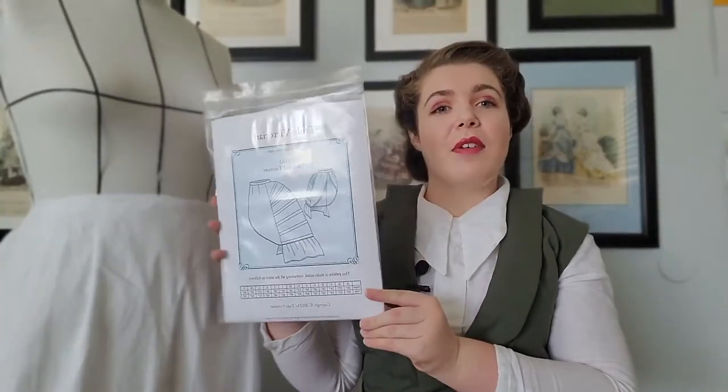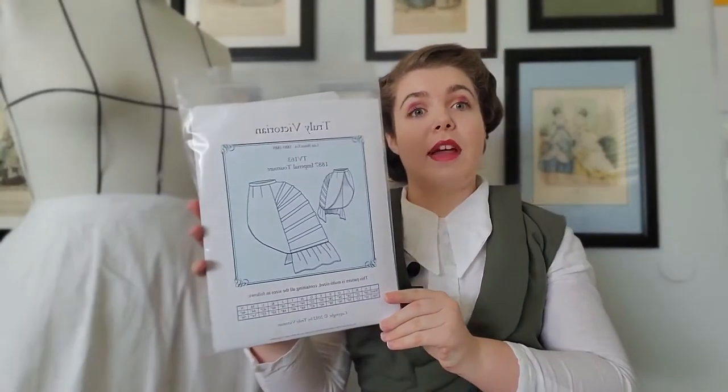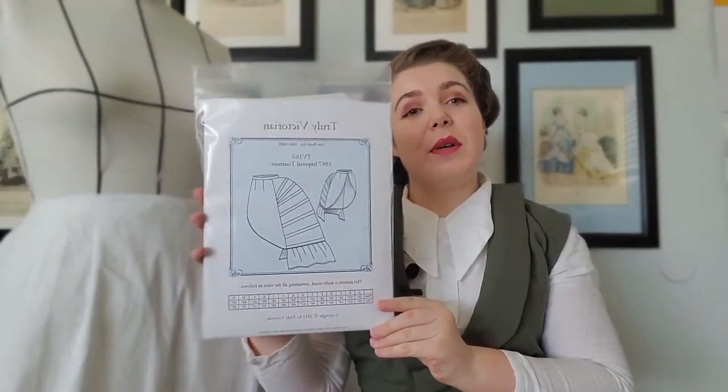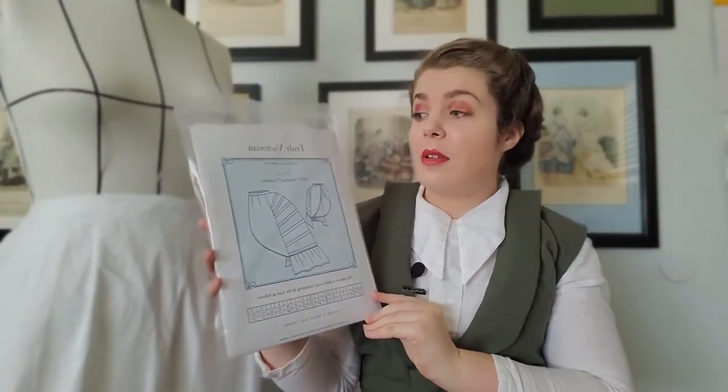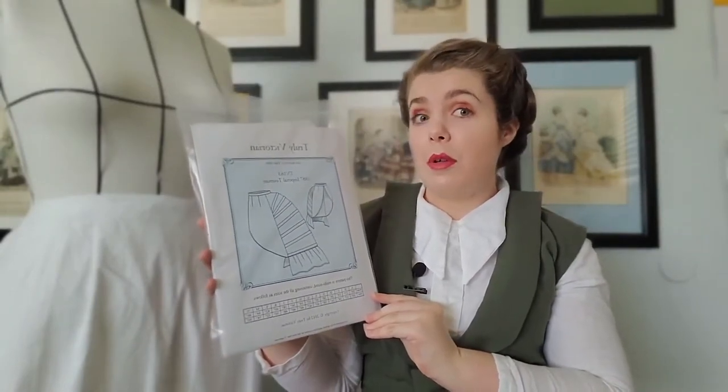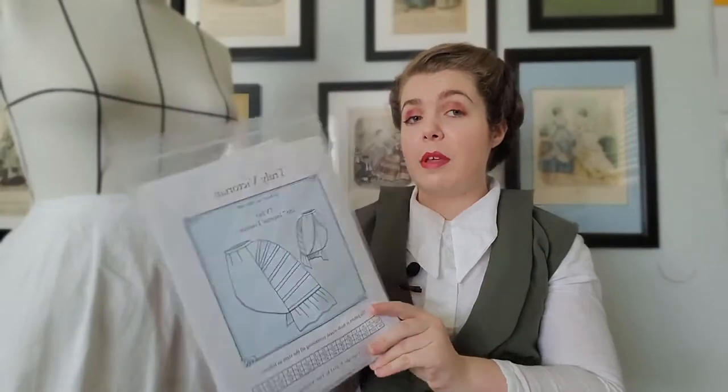Hello and welcome. In today's video, I'll be making an 1880s bustle from this pattern — TV 163, 1887 Imperial Chornour. French people, please don't yell at me.